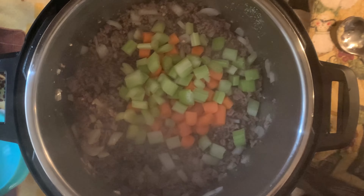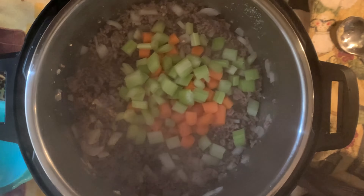Add your chopped carrots and your celery, Italian seasoning, and a little bit of broth and scrape the bottom of the pot to deglaze to break up any stuck-on brown bits.